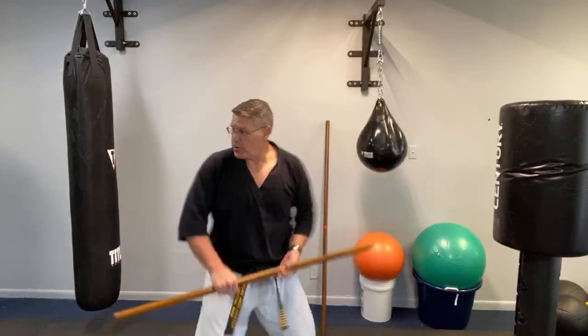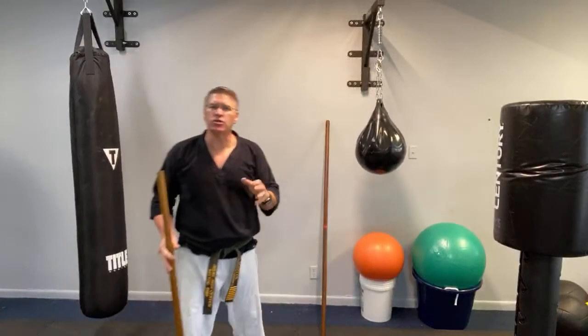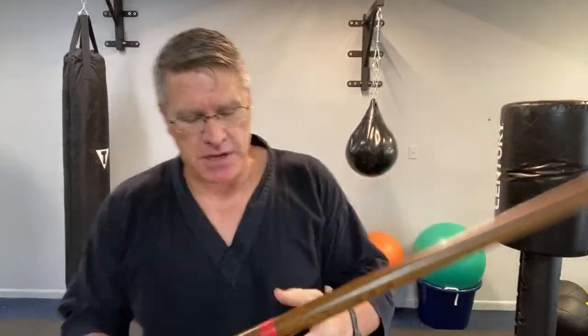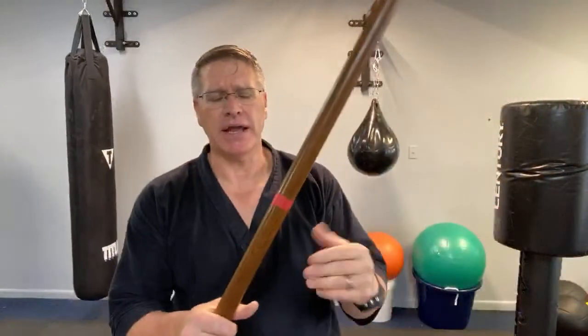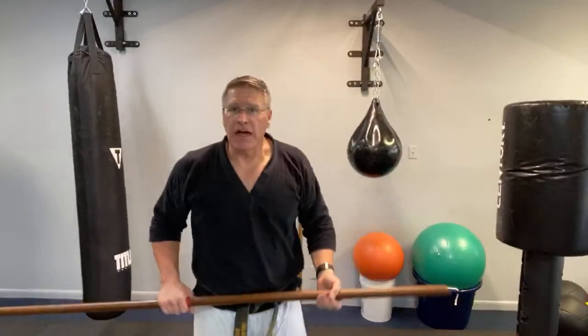Especially if there are multiple attackers — an attacker here, this guy, that person, that person behind you — you just practice over and over. That's the jo, the shorter staff. I'm intentionally not doing a lot of spins. We did a couple of warm-up moves, and I told you: for street fight self-defense, you're not going to spin. But the reason you do spin is to build strength, speed, power — it's conditioning for the body, like the boxer jumping rope. A boxer throws thousands of punches on bags before their first fight, even though the bags never punch back. You do that to condition the body.